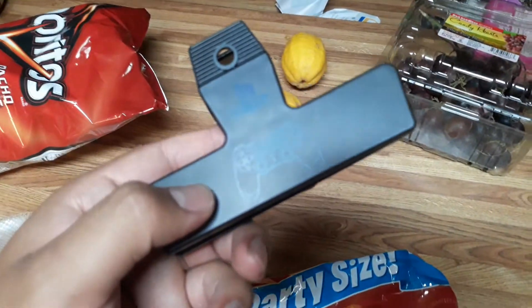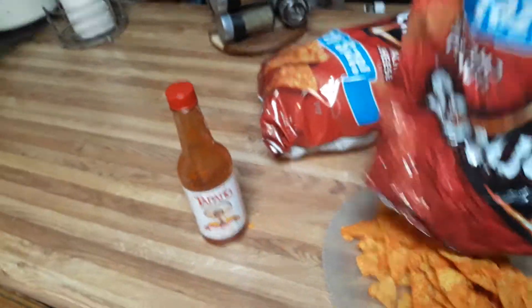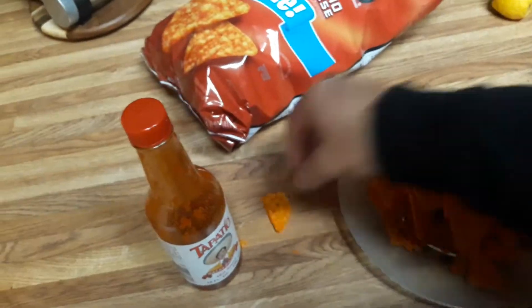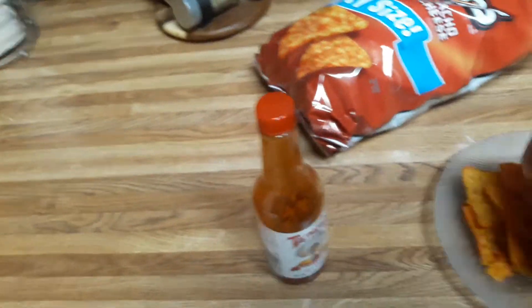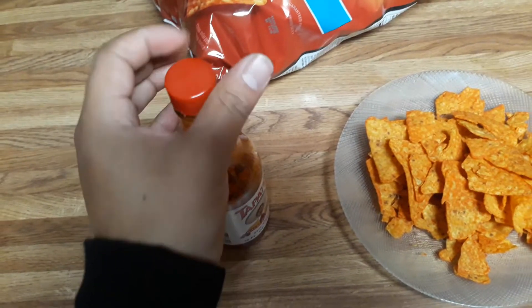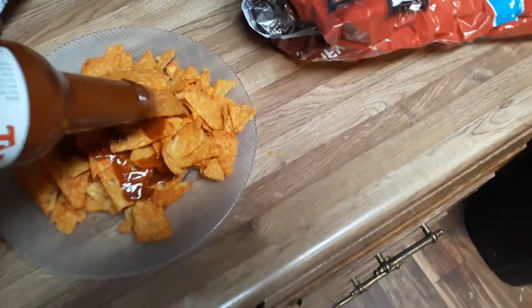We're gonna open this up and place it — alright, I got the bag open. We're gonna pour in the chips, then open up the sauce. There goes the cap — one for the Mexicans — and we'll pour this bad boy in. Pour lots.